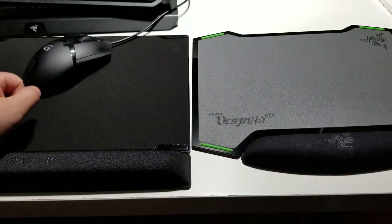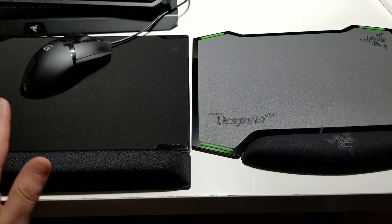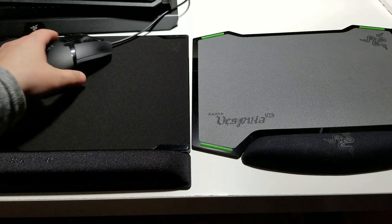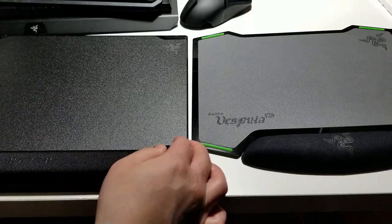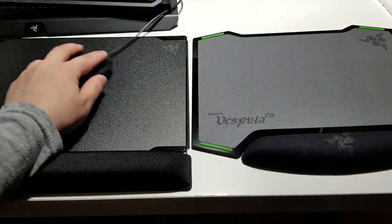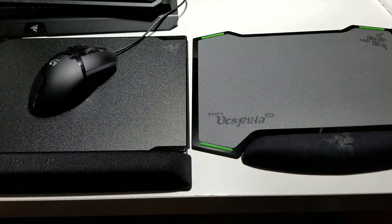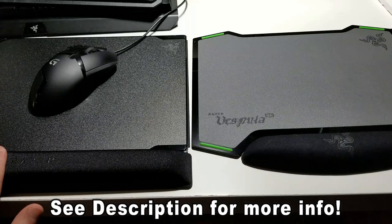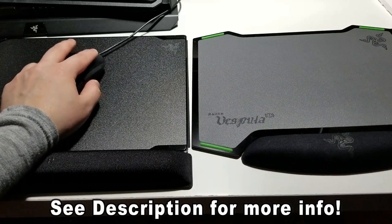Right away, the Vespula 2 beats the Vespula 1 in every single category — the size, the memory foam, the cloth side, and the traction. It is newer, so it's going to be a little more slippery at first. It beats the original with more rubber and a simple design. You can't go wrong — if you have the Vespula 1, upgrade to the Vespula 2. There is a big difference. It is $39.99 right now on Amazon, and honestly, I think it's worth it.